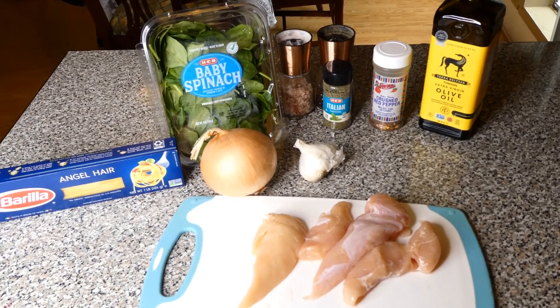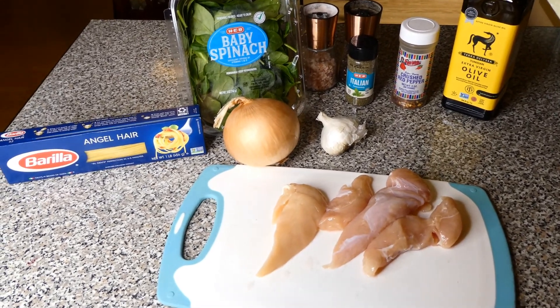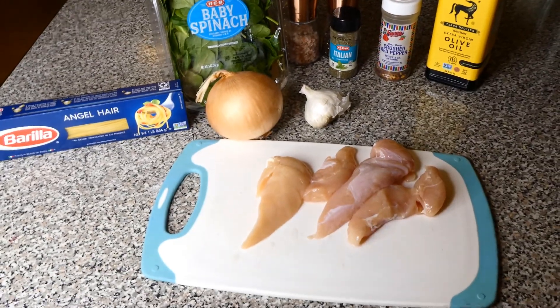For this recipe, you're going to need angel hair pasta, some chicken strips, a handful of baby spinach, an onion, some garlic cloves, some olive oil, and some seasoning.